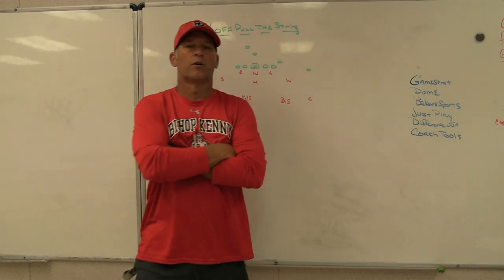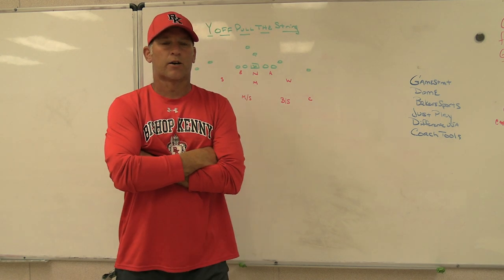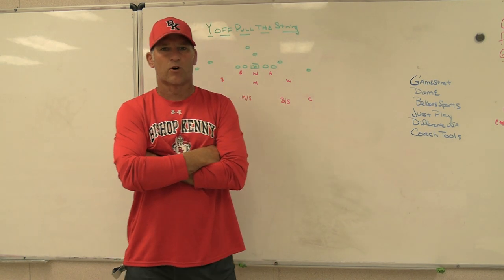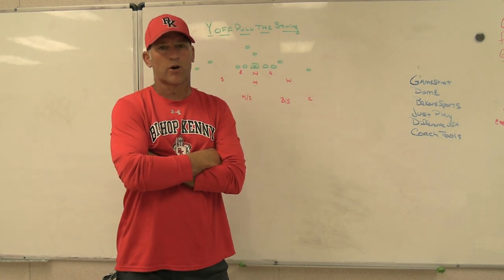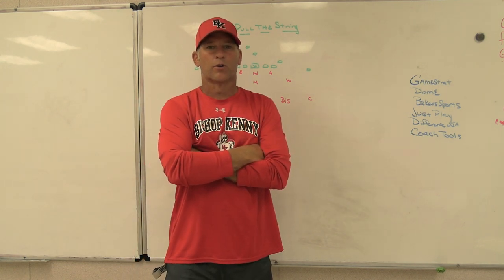Hey, what's up guys, Coach Mack, Play Fast Football. Today we're going to do a video on a different way to play some Y-offsets to protect our three-high stuff. We are going to pull the string with two of our safeties based on the release of the Y.